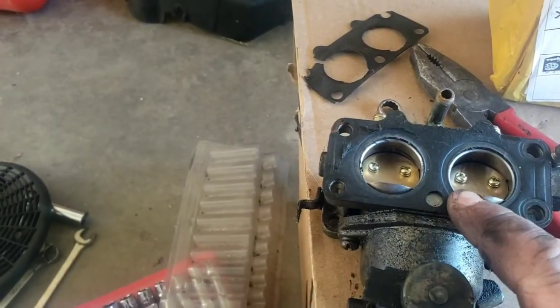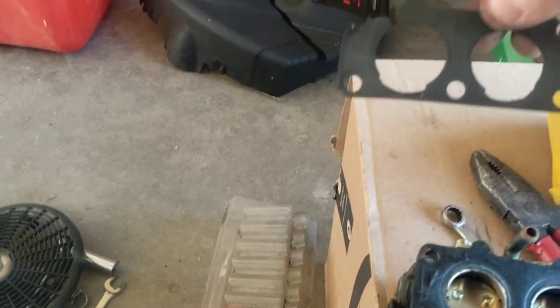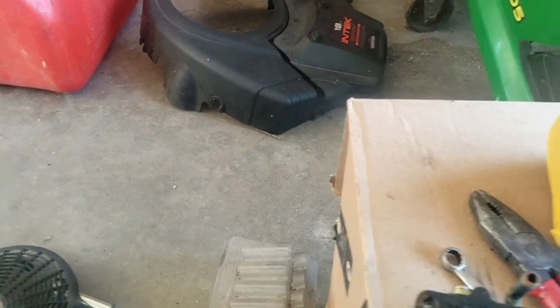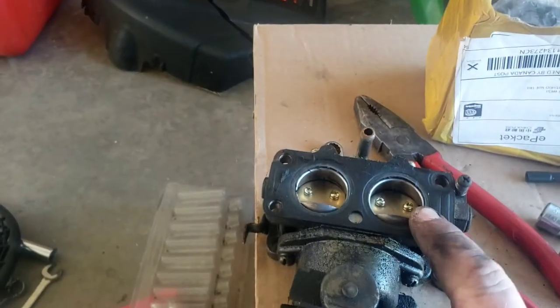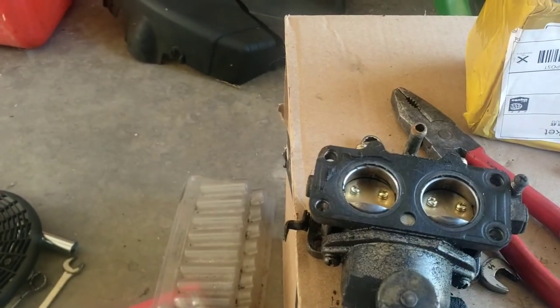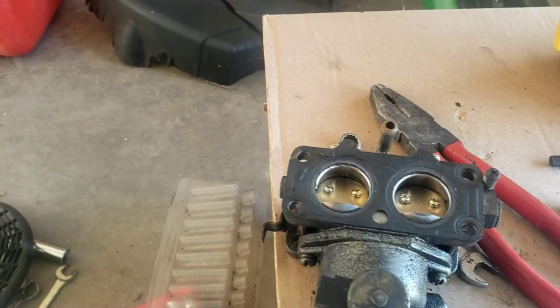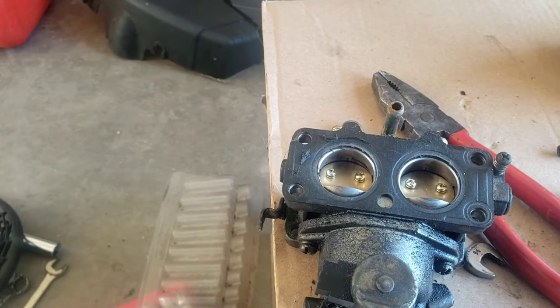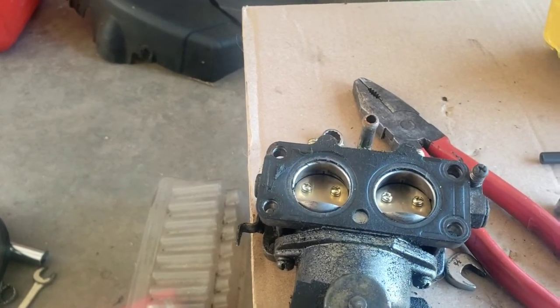Here's the old carburetor and the old intake gasket. It very well could have had a blown intake gasket. This would actually run okay on first startup, but then it would start acting up. I'm thinking it was most likely the intake gasket was leaking and causing a lot of the problems.